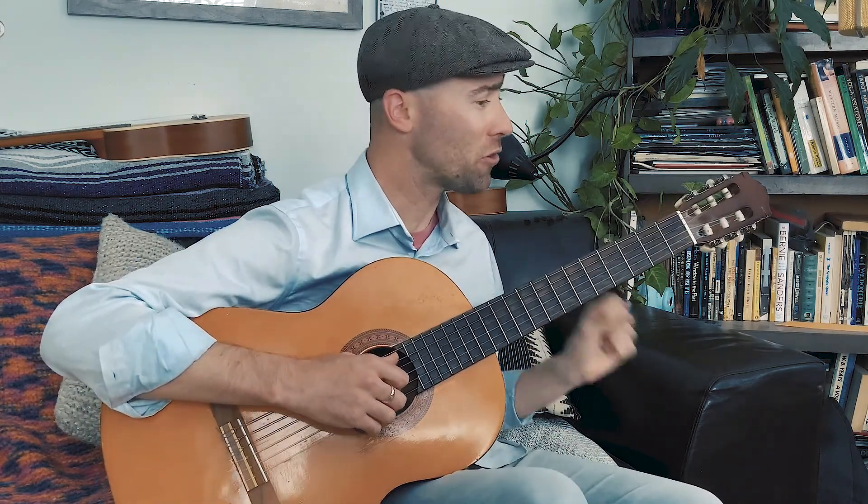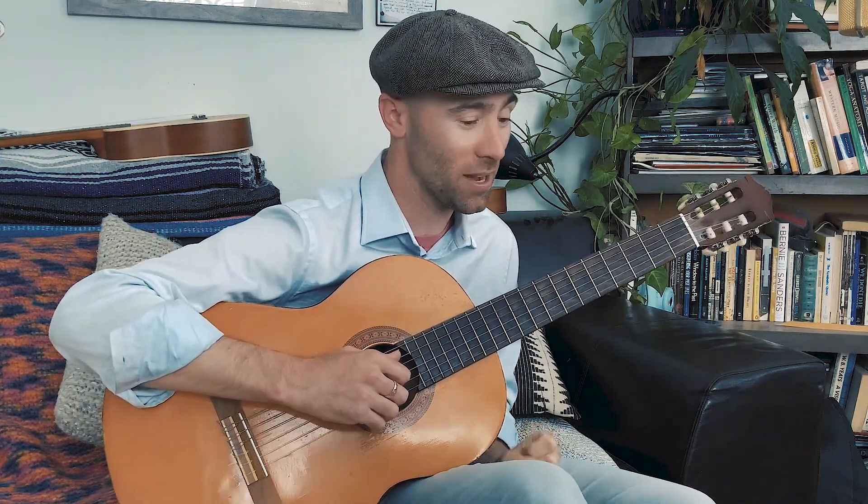We're going to talk about three notes on the first string. Of course there are many more notes, but today we're going to talk about three notes.